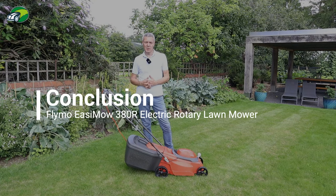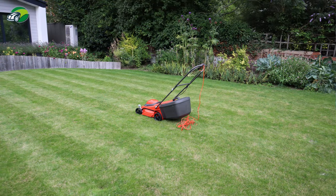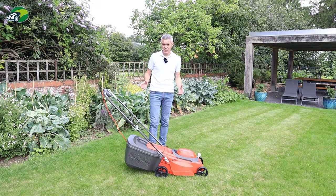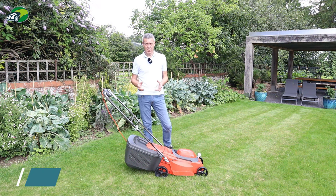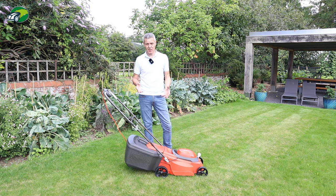I hope you could see how well this Flymo Easymo 380R did at cutting my lawn, including the longer grass at the end of the garden. That 1600 watt motor never struggled. In terms of build quality, I have no concerns whatsoever, and at around £120 this really is great value for money — it compares very nicely to the equivalent Hyundai and Lawnmaster models.